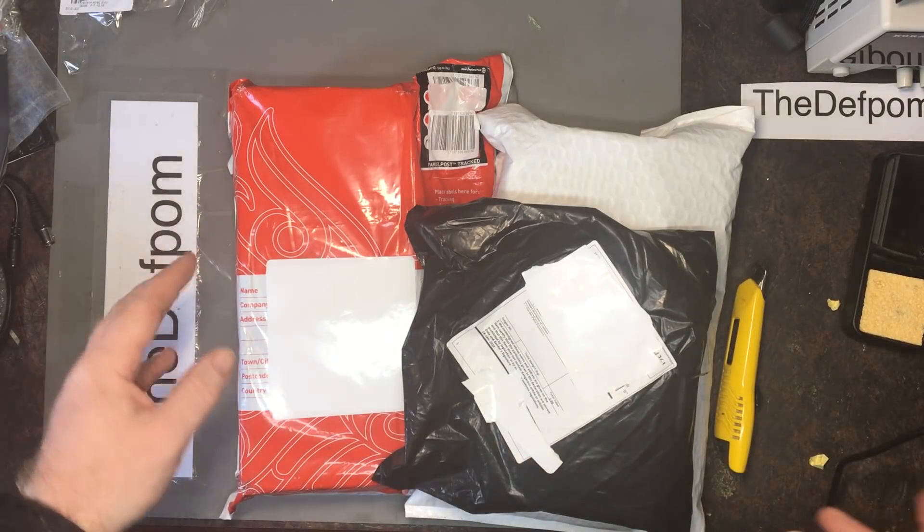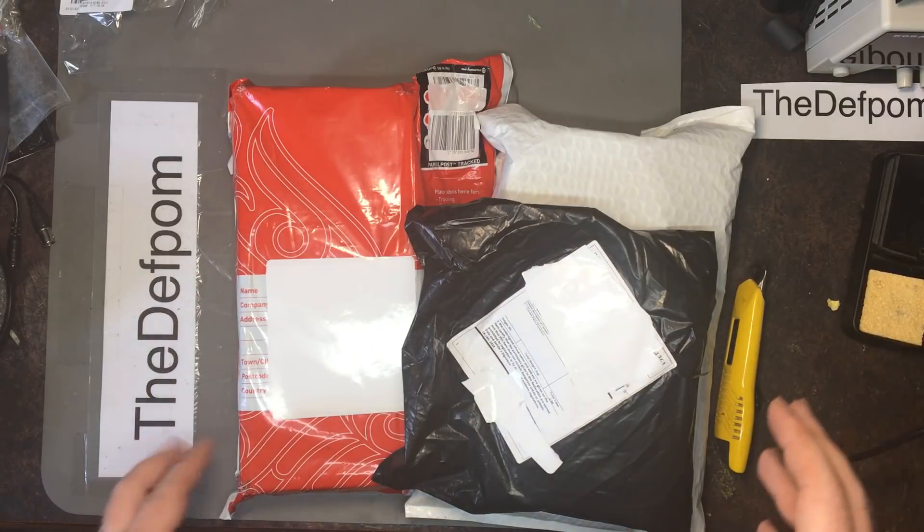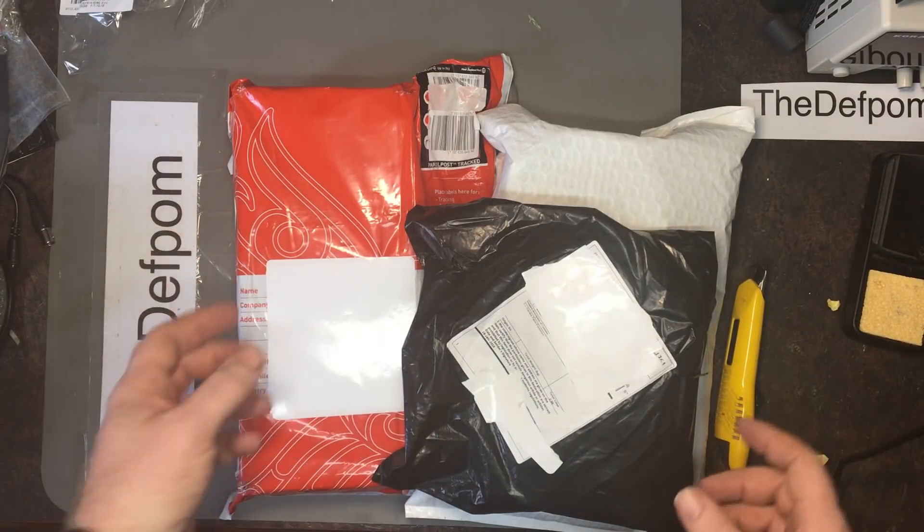All right, a bit more mailbag. So hopefully some of these items here are for the Lancer Storm building. We'll see. Let's get started.